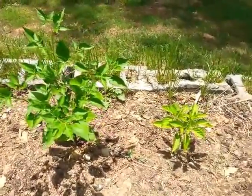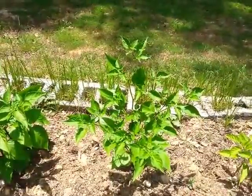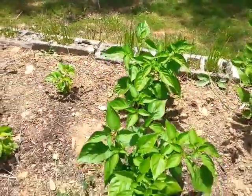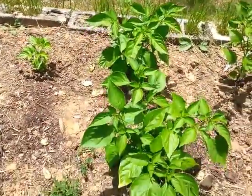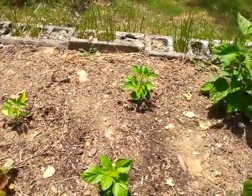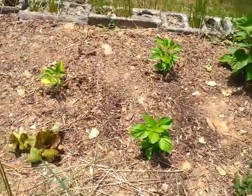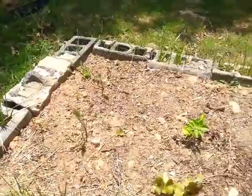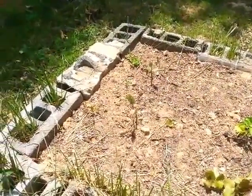None of these down on this end are overwintered — these are first year plants. That's a teppan and ahi lemon drop cross. These are sugar rush cream plants, they're looking really nice, just started blooming. And seven pot primo cross with yellow seven pot — both of those are growing slowly, but they'll get there. That's a habanero. Yeah, those are eggplants, they're not doing so well, but that's okay.